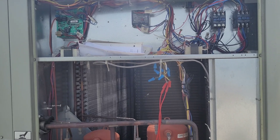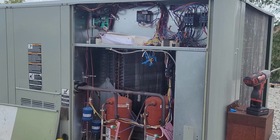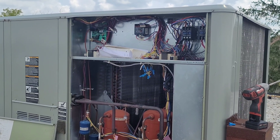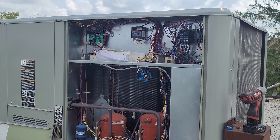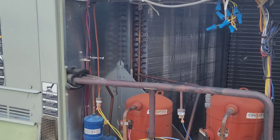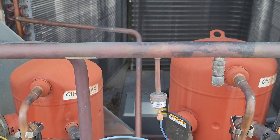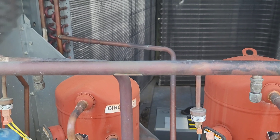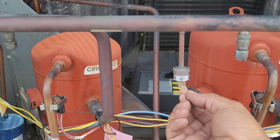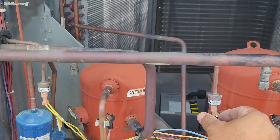I was able to reset the main controller downstairs — the customer was with me so I couldn't film it. Here I've left the power on but removed the high pressure switch lockout. Now, if I connect it, we are getting a cooling call.